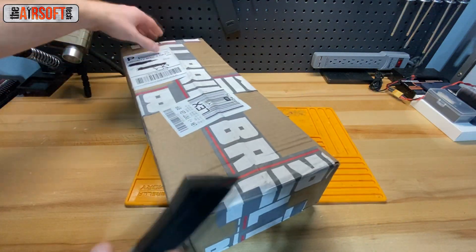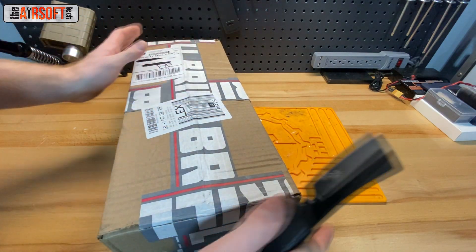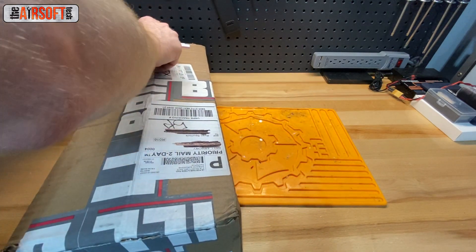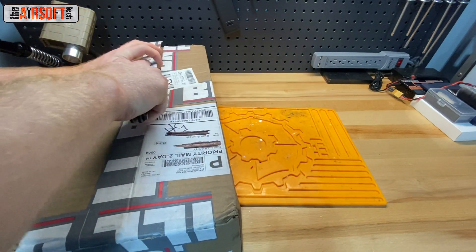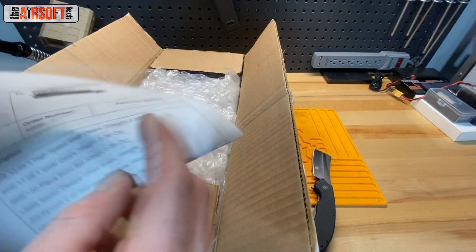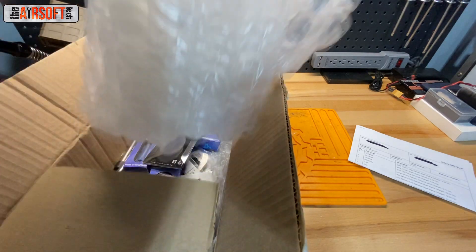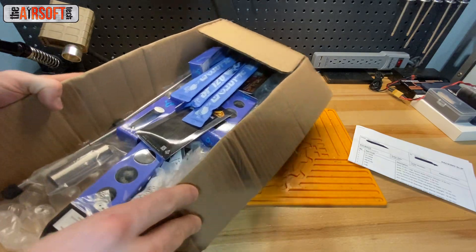The next one is from Brill Armory. Let's undo the tape — it's got a custom Brill Armory tape job, pretty cool. Had to edit the video because I had to conceal an address. Good old bubble wrap packaging, and we've got a bunch — and I mean a bunch — of parts here.